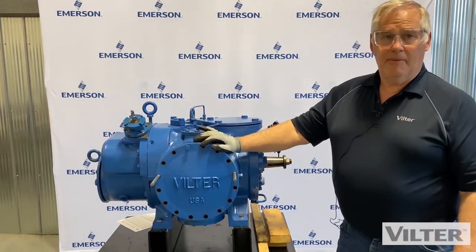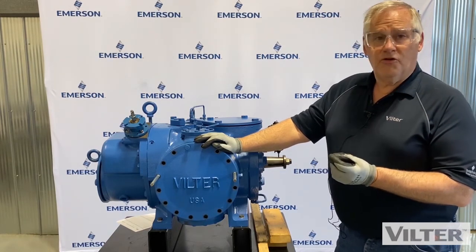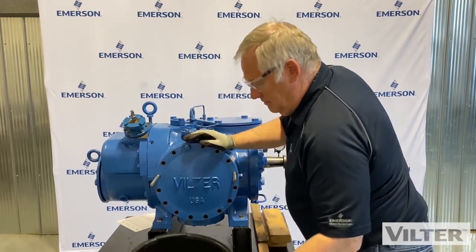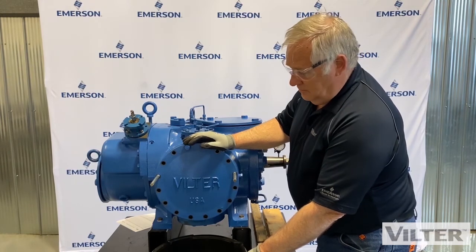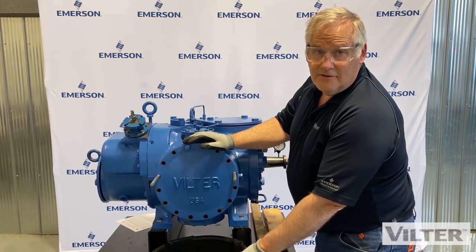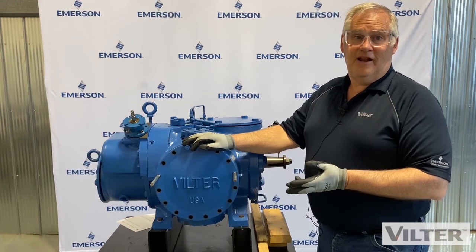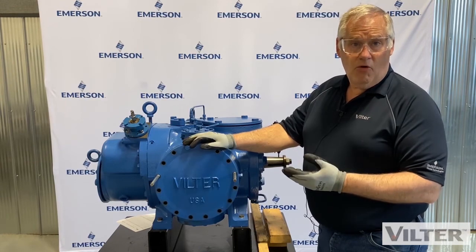Next we're going to set up and have a look at our gate rotor blades — our internal inspection of the gate rotors. Now remember, you're going to collect a bunch of oil coming out of there. Stick something under the compressor to collect this oil, otherwise you'll be cleaning it off the floor and the side of the machine. Collect it with a container or with rags. If this machine was just shut off in the last hour, you'll have a lot more oil coming out, and if it's a larger machine you'll have even more.